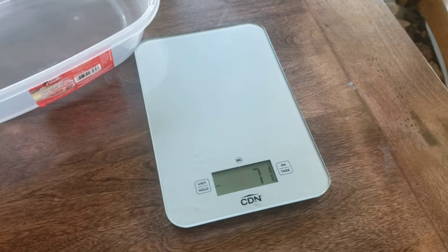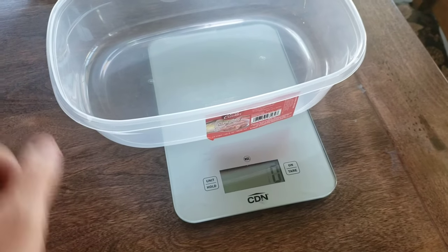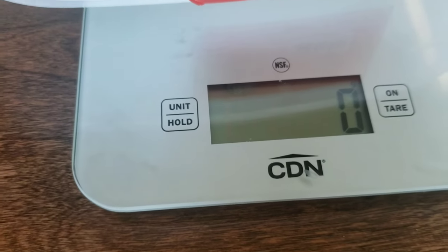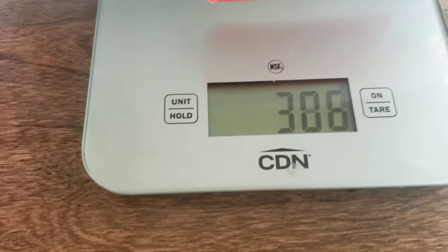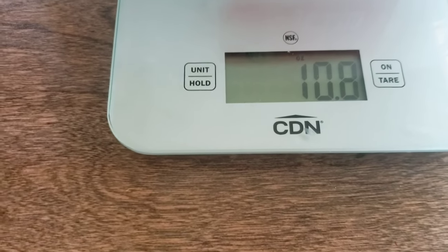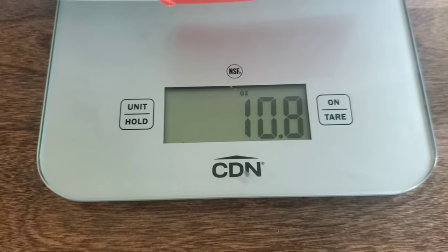Should probably weigh it. All right, so we got the scale out. I'm going to put a little bucket on — got that zeroed out, got it on grams. The thing weighs 306 grams, that's 10.8 ounces. To me, that's pretty light.